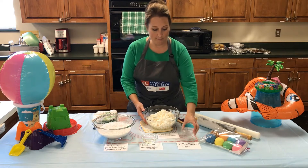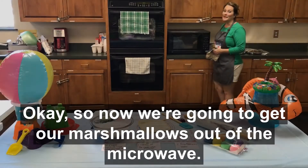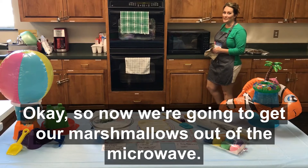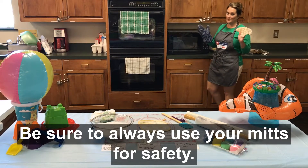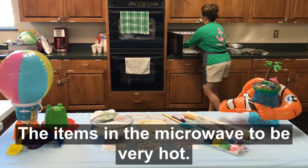After I put the water on, we're just going to warm this in the microwave for one minute. Now we're going to get our marshmallows out of the microwave. Be sure to always use your mitts for safety — your items in the microwave could be very hot.